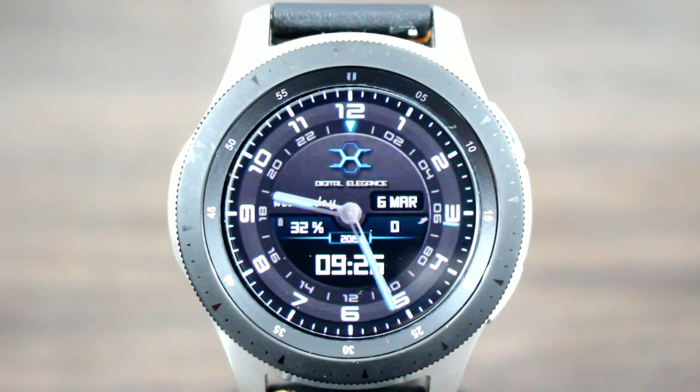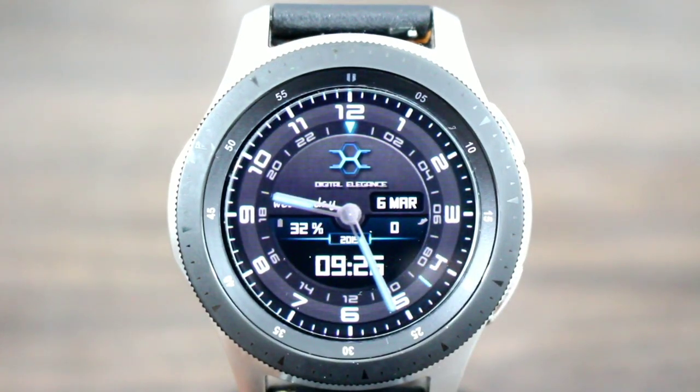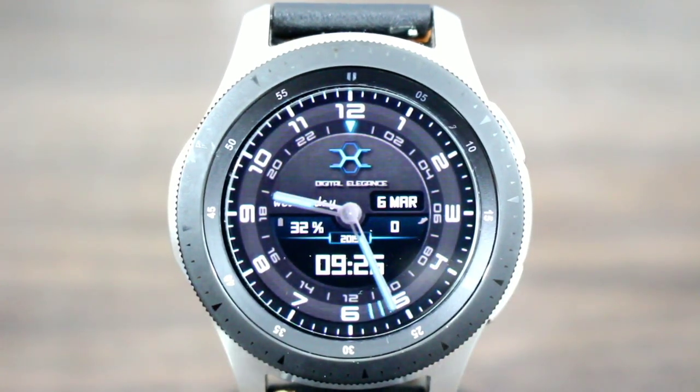When the watch face is on, yes, it stands out. I like the black background which is gonna help save on battery. You're gonna get your logo at the top as well, and you got nice elegant analog hands which looks good. You're gonna get your date, you're gonna also get your step information, and over here is gonna be your battery percentage. Down at the bottom you have the digital time.